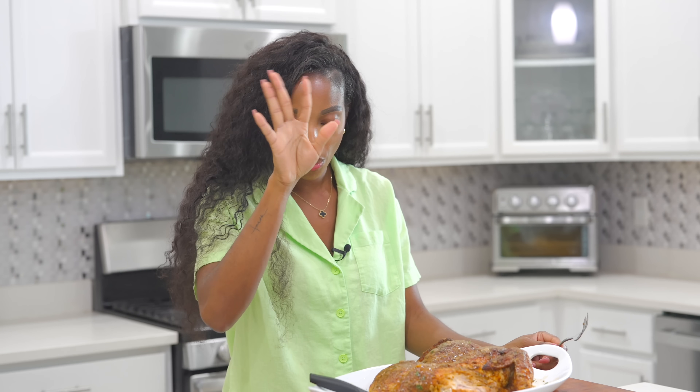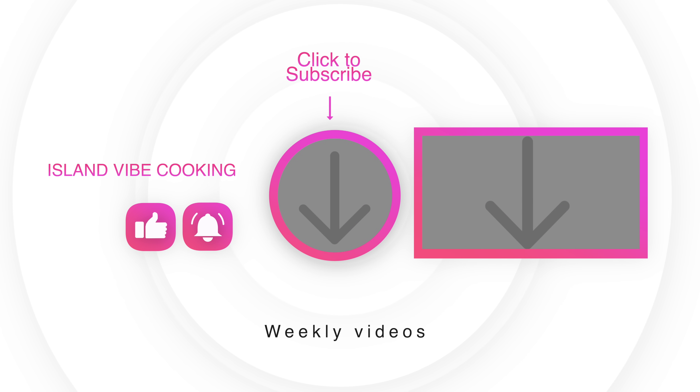I cannot wait for you guys to try this recipe out. Leave me a comment below and let me know how you feel about it. Once you try this chicken, you're going to want to make it every single week. Thank you so much for watching — I'll see you guys on the next recipe. Bye!